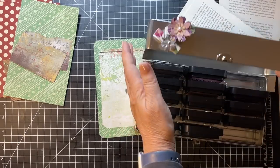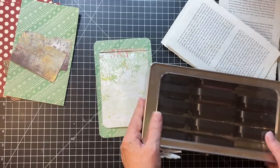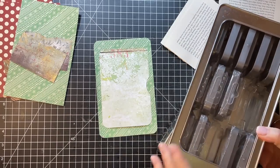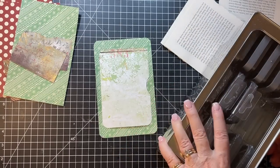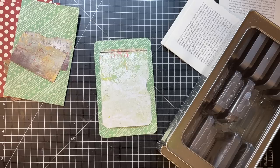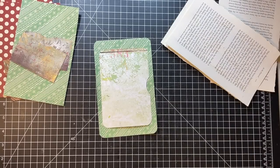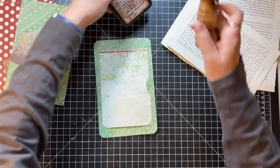I really only have Old Paper I think. Lucky Clover's not going to work - it's got feathers, no. Doesn't look like I have what I'm thinking, so that's okay. Sorry, I digress there for a second. Vintage Photo it is - after all that, oh my gosh.